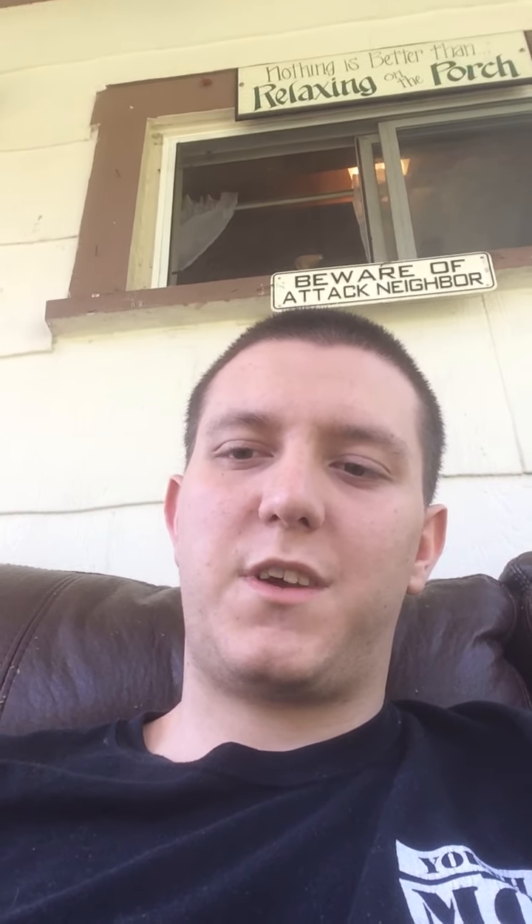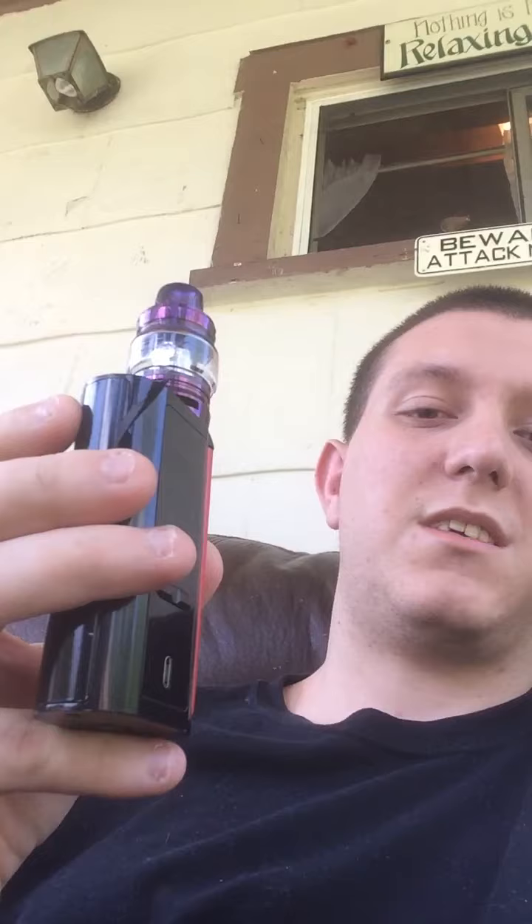I'm trying out this vape, it's a Smok 6x2 level 4. I got it from some guy for 40 bucks — he gave me a mouthpiece and two batteries. It only takes two batteries but it won't charge with the USB port; that's only for updates. It's pretty good honestly. My fiancée bought it for me because one of mine broke and stopped working.